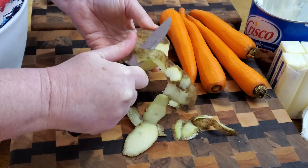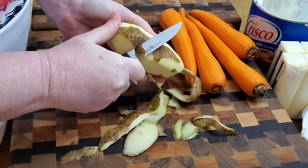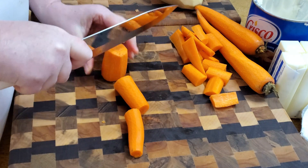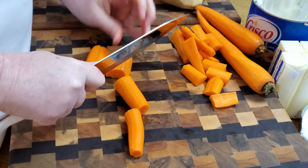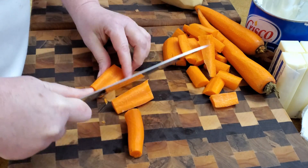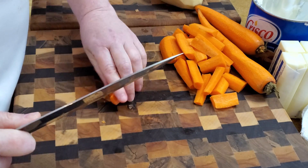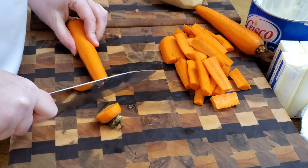I'll peel a couple of potatoes — I only have two actually, almost out of potatoes. This has been a very rainy day in Georgia, today's February the 5th. A lot of schools got called off in Alabama, so some of y'all have been stuck at home all day and a meal like this would be good on a rainy day. Nothing's better to me than stew, and really that's what this is — it's called Benefield chicken but it's a lot like chicken stew.